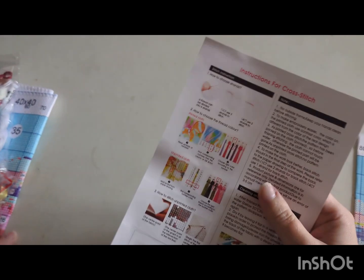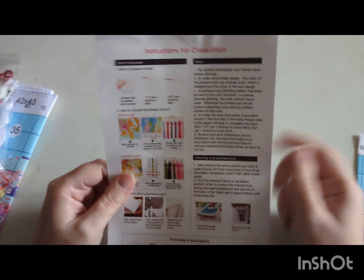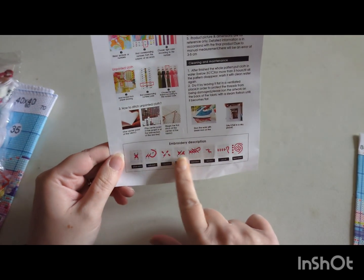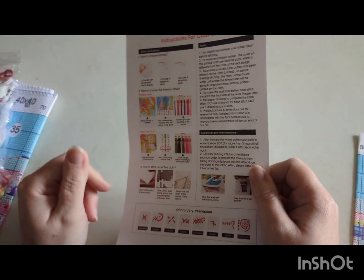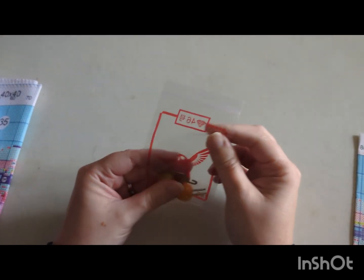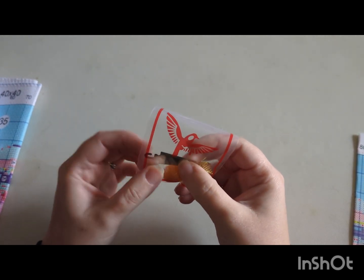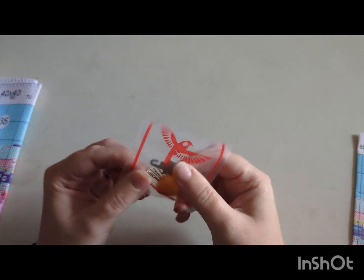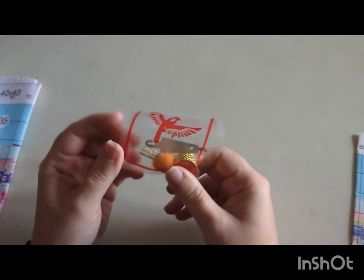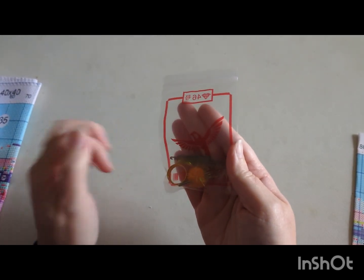We have our instruction sheet — whether you're new to cross stitch or a returning cross stitcher, you've got stitch instructions, notes, cleaning and maintenance, and your embroidery descriptions at the bottom. We also have a toolkit in a little zip-lock bag: a needle threader, a thimble, a pom-pom, and about five gold tip needles. I get on well with those, though I know some people don't.